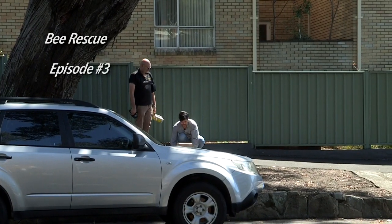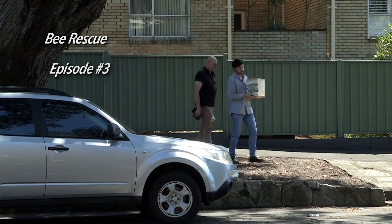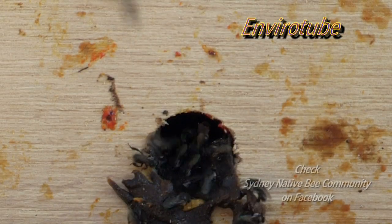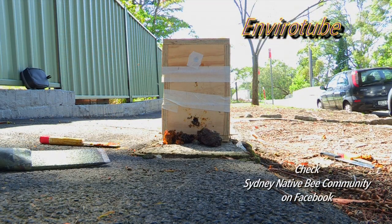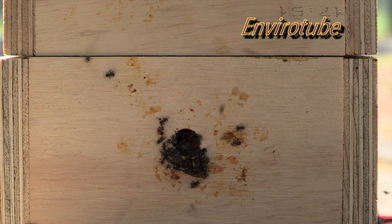It's really important that you put the gloves on with the hygiene. Take your time, cut it around, no loose honey — don't want loose honey. Being able to rescue these bees has been a real thrill. There's a Facebook page — if you join that page and let people know about it, they will send out a rescue team to do the job professionally and then donate the hive to a school. Thanks for watching this EnviroTube.